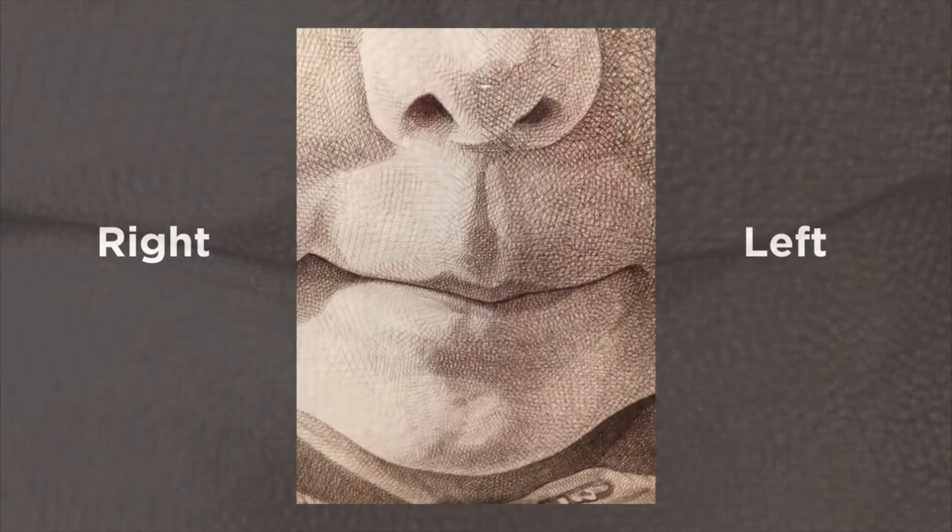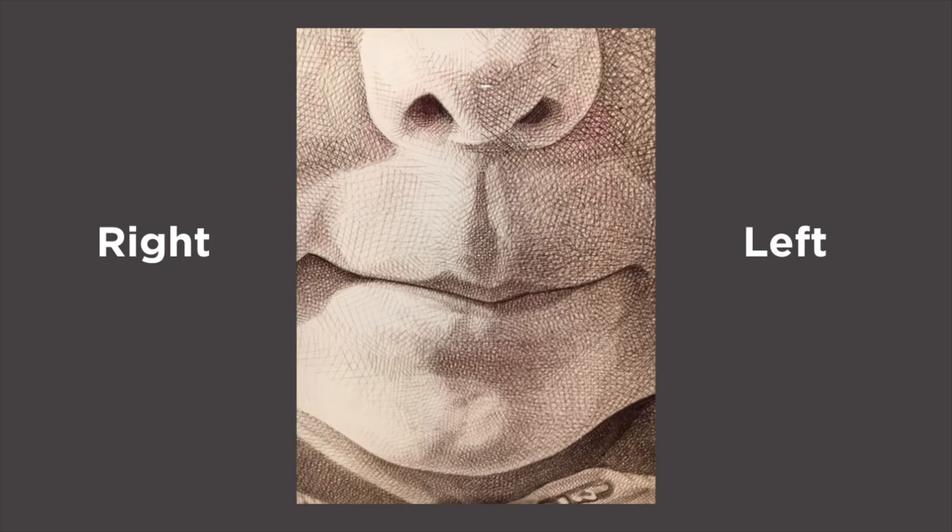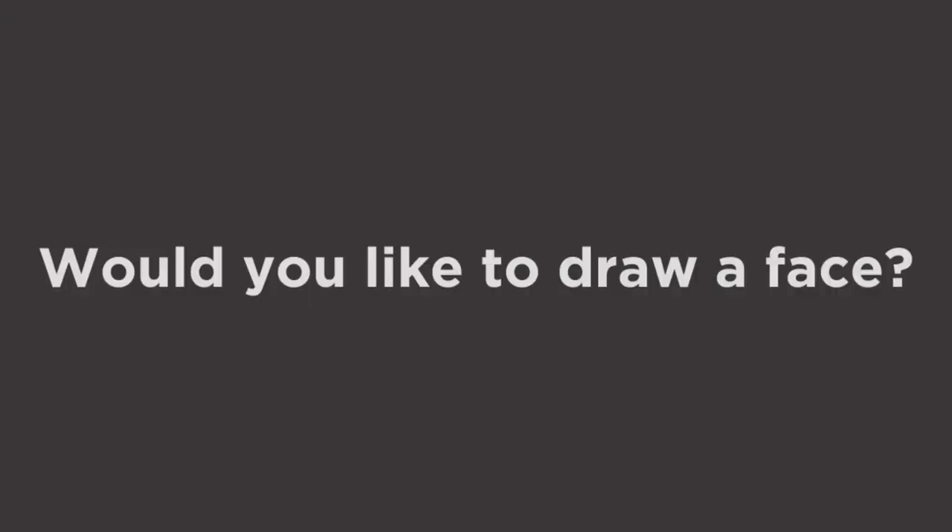As you can see, the light is shining on the right side of the face. The left side of the face was drawn using closer lines to create darker tones.